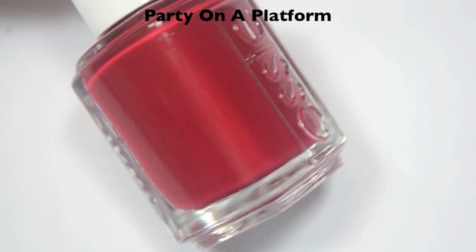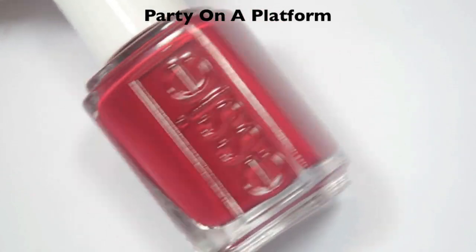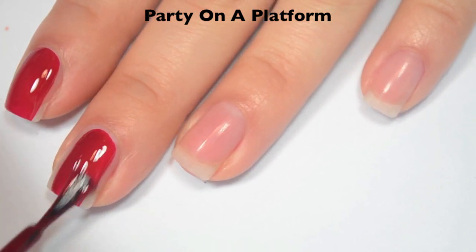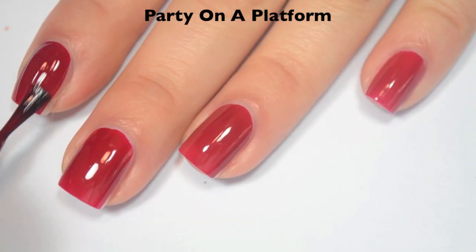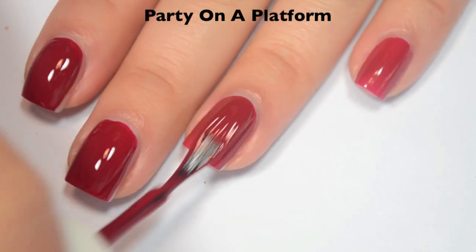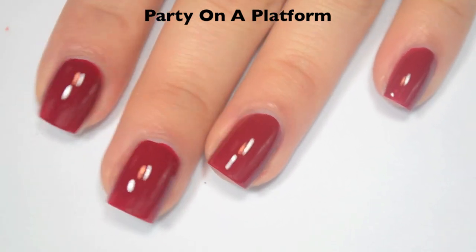The next polish is called Party on a Platform, and this is kind of a medium red — it does lean a little bit pink to me. Here is one coat, and this one is just a little bit light on that first coat. Great formula on this one though. Here is two coats, and this one does cover completely in two. It matches the color that's in the bottle, and this dries super shiny as well.